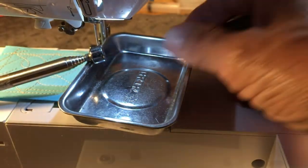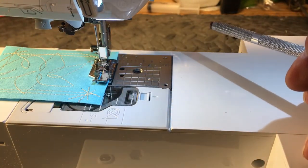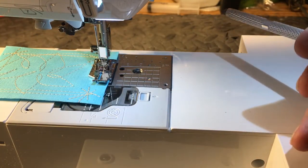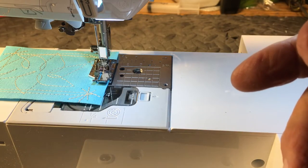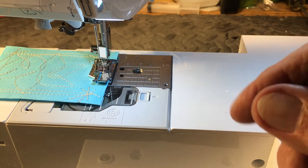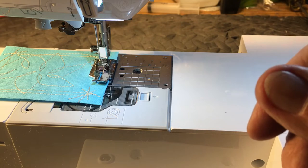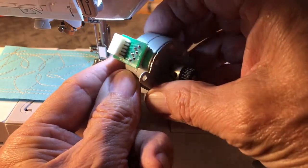Now, sometimes if it falls down inside, you can get lucky and get your tweezers and get down there and grab it. But if you ever lose a screw or a needle down in the needle plate area, the first thing you want to do is turn your machine off. Don't go flipping it around or anything like that until you've turned it off.